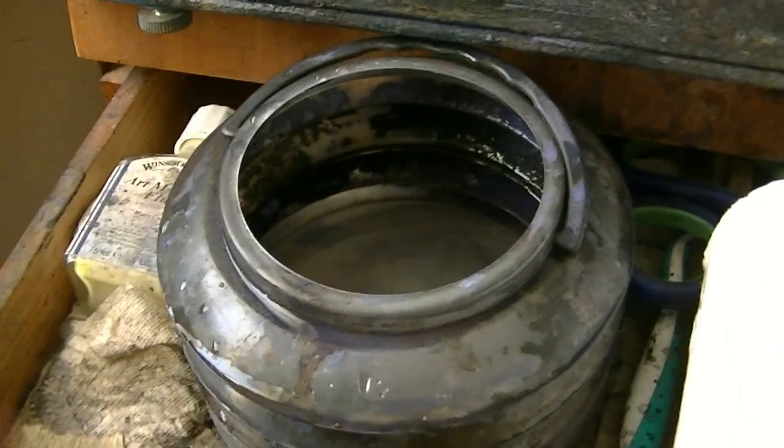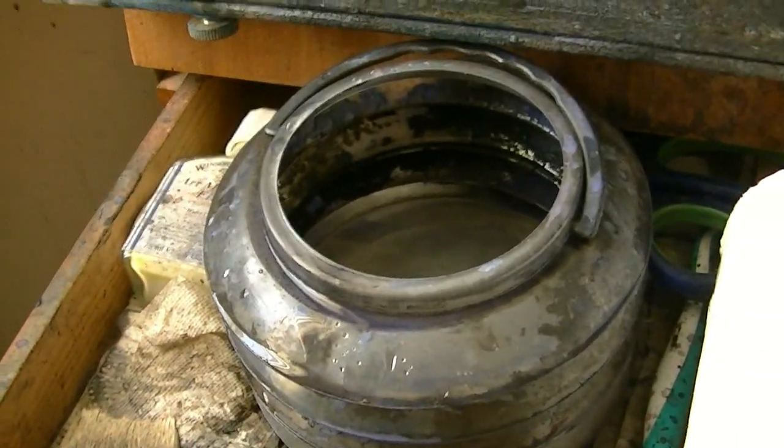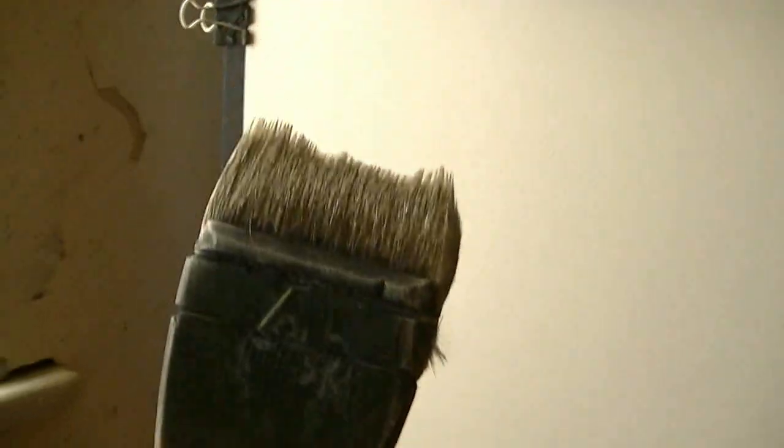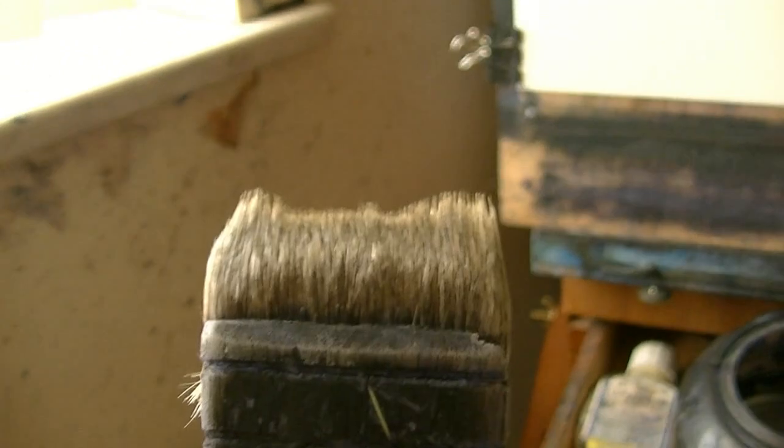This is my water jar — it's got a nice sharpish lip on there which takes off a lot of the excess water on the number 8 brush, and then the rest I can just wipe on the towel. Then I've got a clean dry brush. You can see a lot of the hairs have almost gone on this one now — I'm going to have to get a new brush, I can't even get a straight edge.